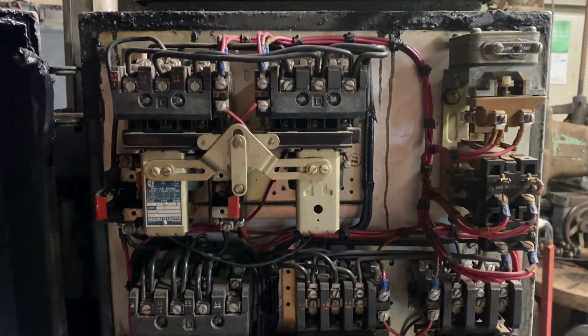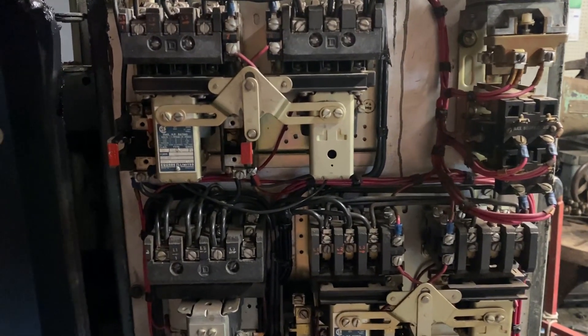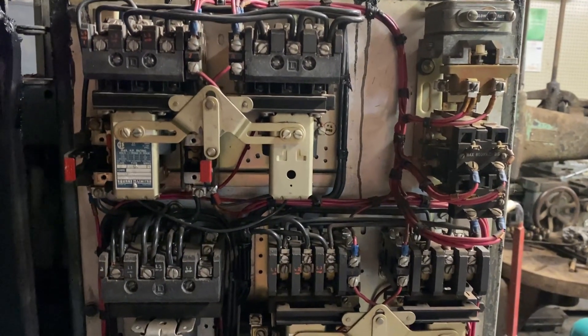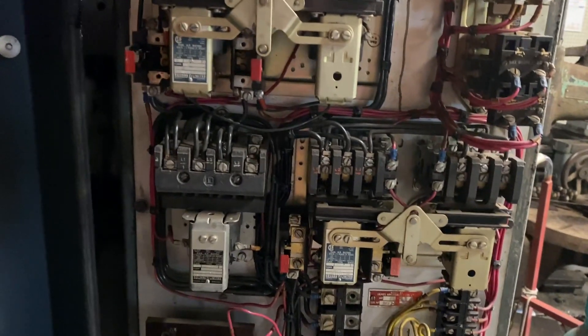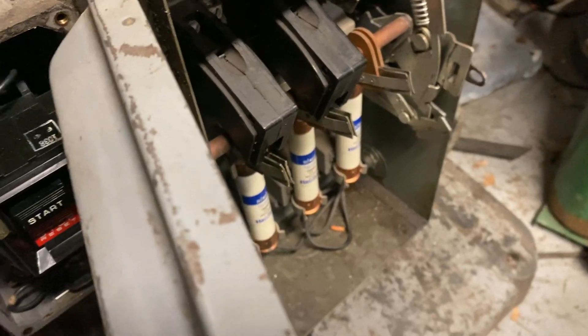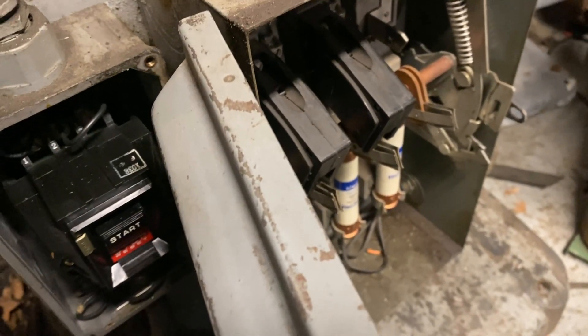There's a bit more thought that needs to go into it before you just change the incoming power, especially going high to low, because the amps are twice as much — you really need to start watching wire sizes. I'm going to need to change the fuses out because they're too low for this machine.